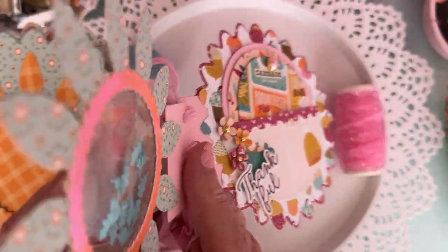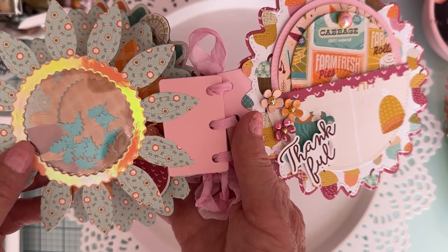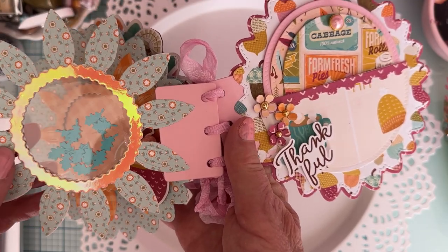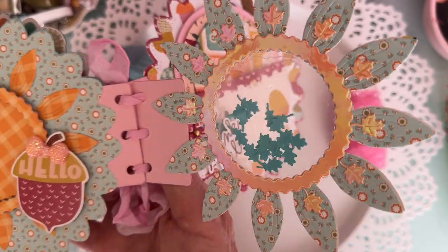There's the back side — I didn't put anything on it. I started to put something across here but I thought no, you'd be able to see it from the back side. Unless I had the exact same thing to put on each side, I decided to just leave it like that.